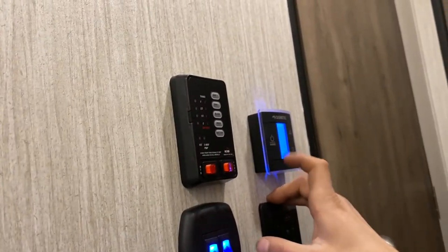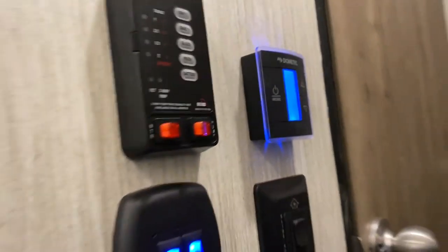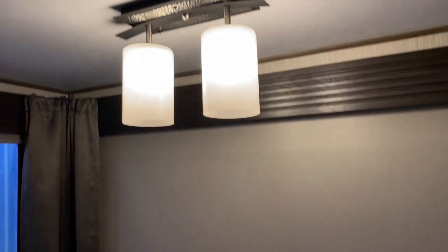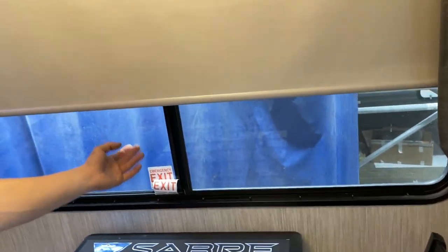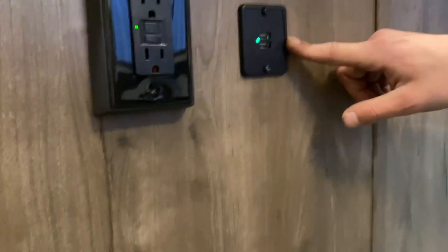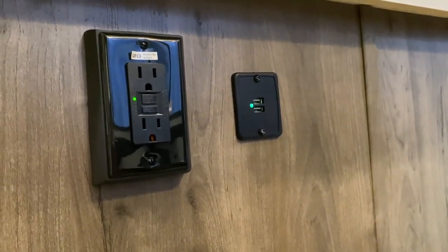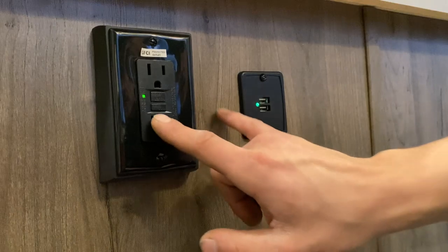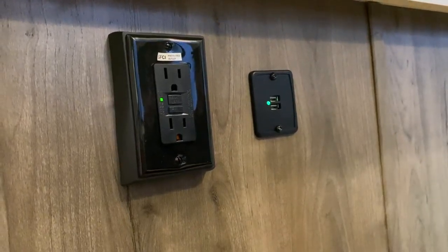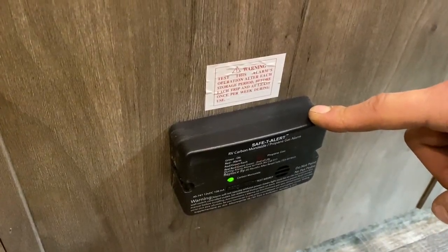After cool, if we hit mode again, it'll go into furnace — just select your temperature. Because we're on auto, it'll turn off the air conditioning fan and turn on the furnace fan. If you were on high or low, it could actually continue running the air conditioning fan, which is pulling in outside fresh air, defeating the purpose of running your furnace. Your furnace moves its air through all of these little black ducts down by the floor, as well as a couple of floor registers. After furnace, hit mode again and it cycles back to off.